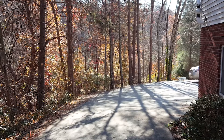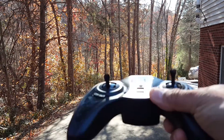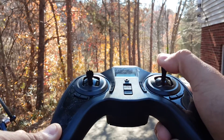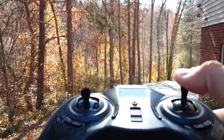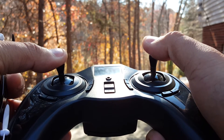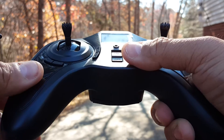All right, here we are outside and I'm about to test the drone. To change modes you press down on this stick — you hear that click. To enter 3D flip mode you press this one down, but it only works on mode 2, the expert mode.